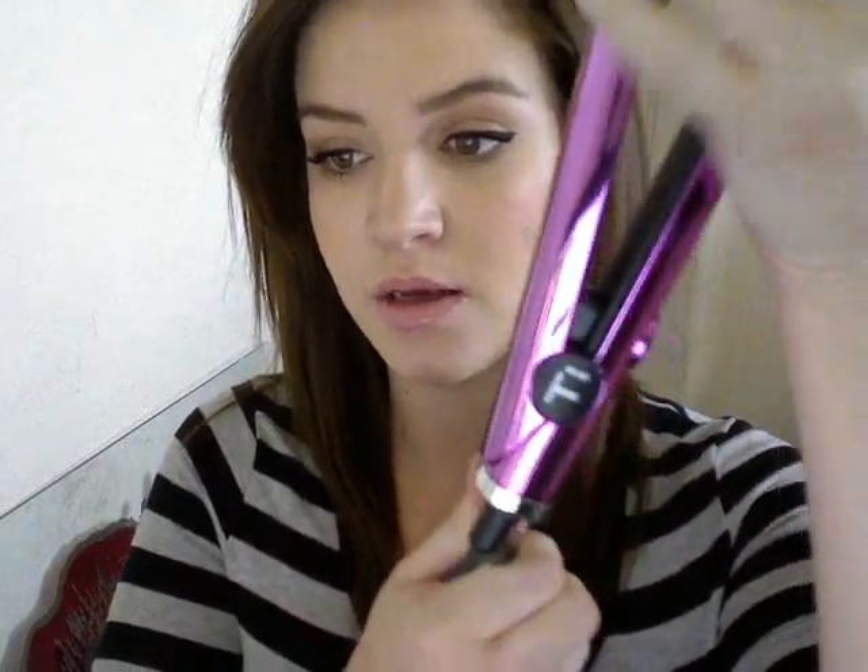Here's the heat setting, on/off switch, swivel cord, and this is what the plates look like — they are ceramic plates. You can curl, flick, straighten, or wave with this straightener. I tried curling my hair with it, I tried waving it, and I haven't gotten results like this with any of my other flat irons.